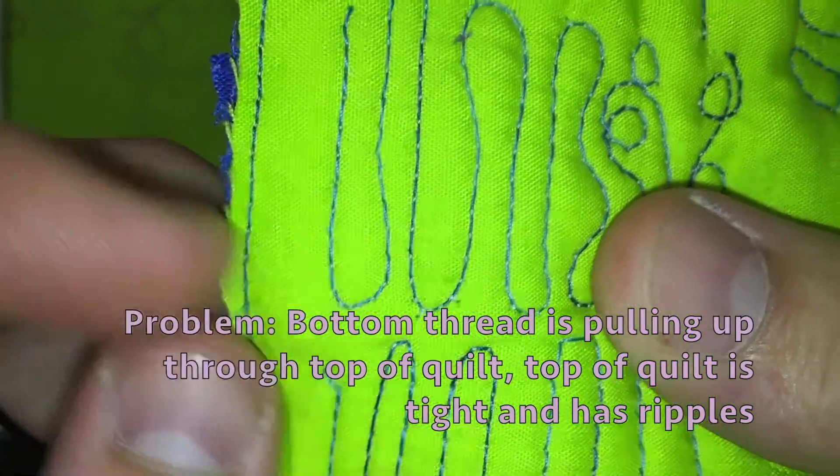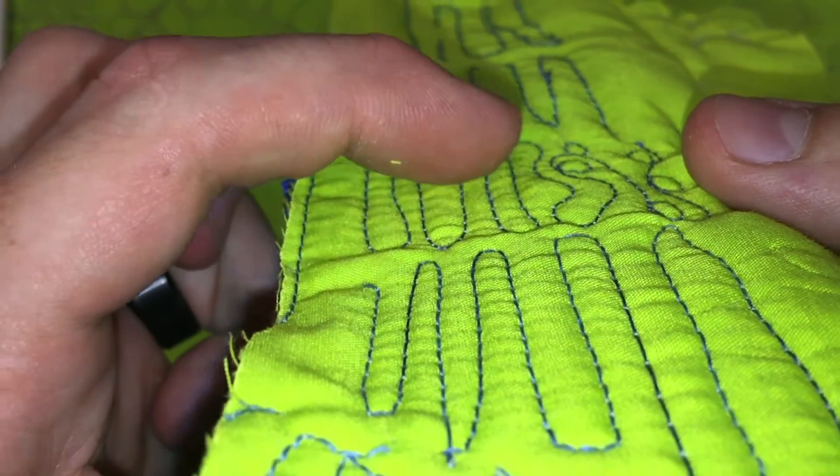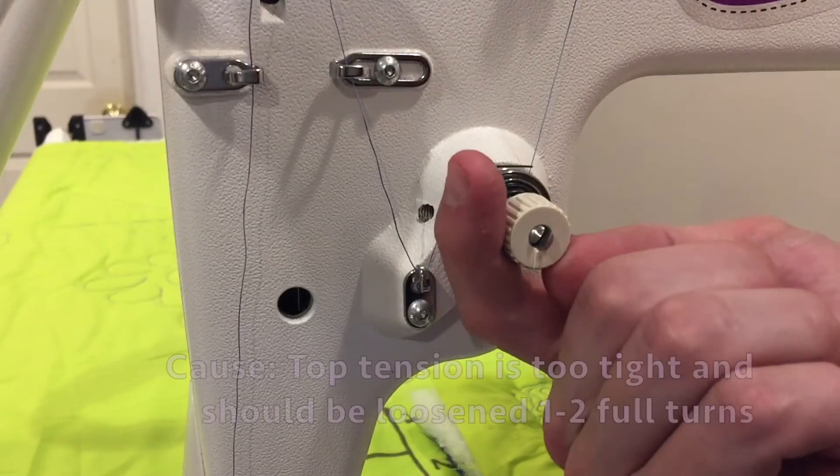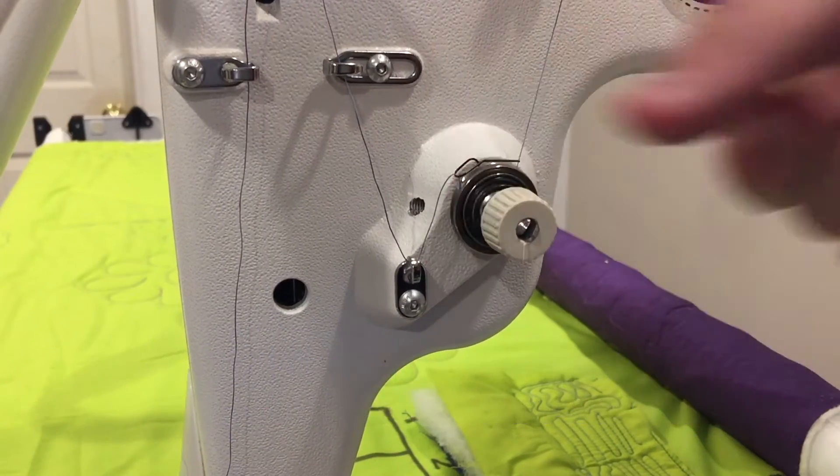If your bottom thread is pulling up through the top of the quilt and you have ripples on the top of your quilt, your top tension is too tight and should be loosened one to two full turns.